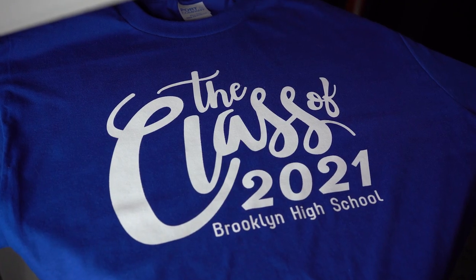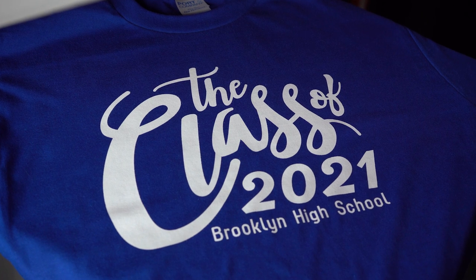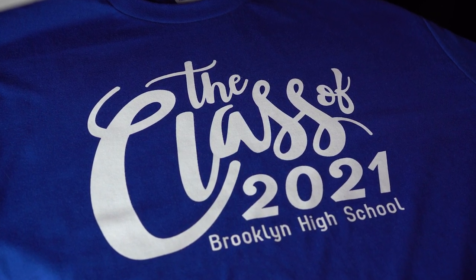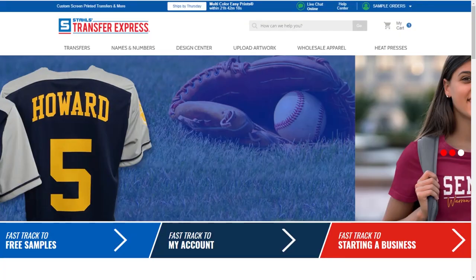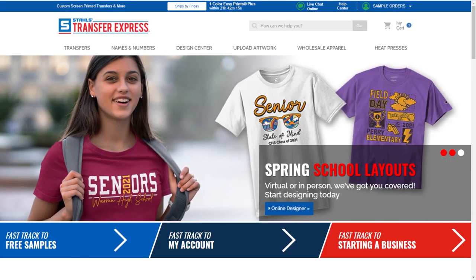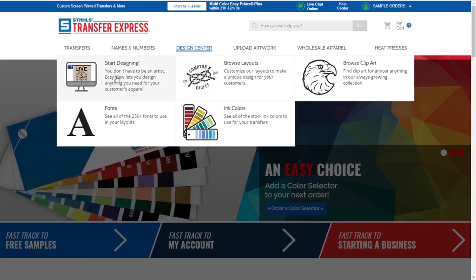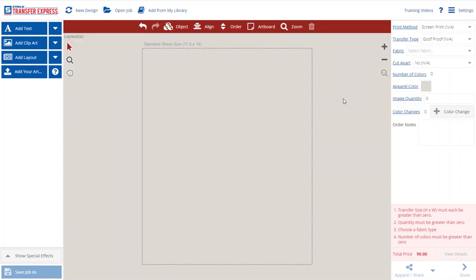Our first option is your budget-friendly choice — a one color design on a t-shirt. You can fit two layouts on one sheet and print a class of 100 for just over a dollar. Let me show you how to start in our free Easy View Online Designer at transferexpress.com. This design center turns us all into artists. Watch how fast I can create this design.